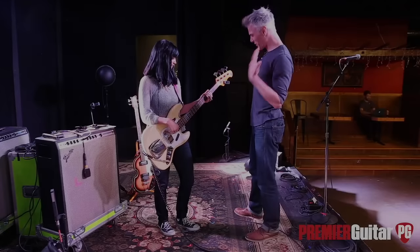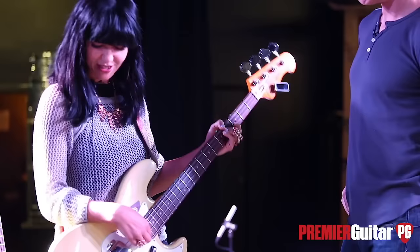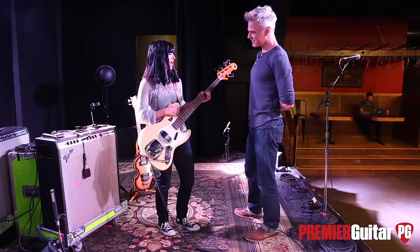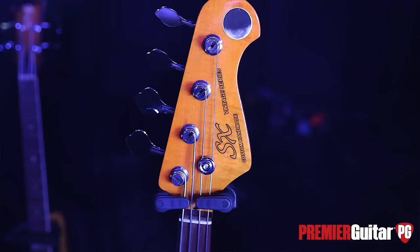Let's hear about this very cool bass. I got it when I was still in college and I couldn't really afford a real Fender J bass at the time, so this is a knockoff — an SX bass. At the time it was still sort of early on in the SX days, but they made the headstock that looked like a Fender J bass.